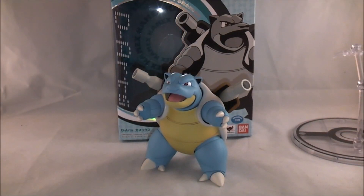Hey YouTube, DawsonRider here with a review of D'Arts Blastoise from Pokemon. This is our third Pokemon D'Arts and our second in the line of Kanto starters, so this is pretty exciting.